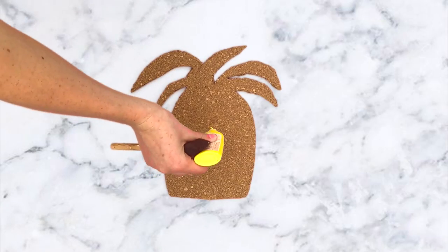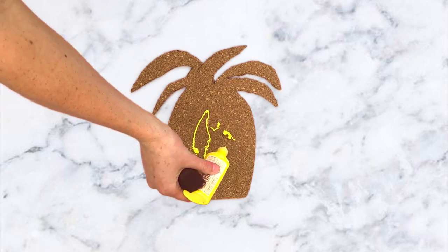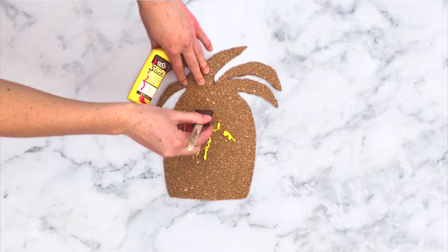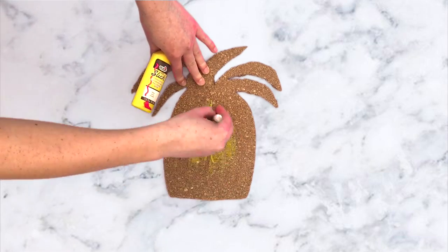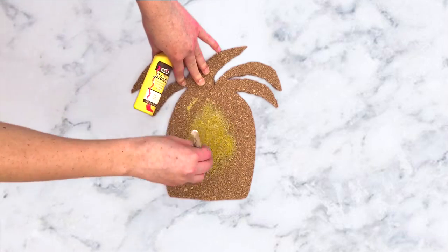So after it was all cut out, I took some yellow paint and put it on the base of the pineapple. I took a foam brush and just painted it on — you can just use a regular paintbrush, but that's the brush I had. I painted on two to three coats; you can do more if you feel it's necessary.